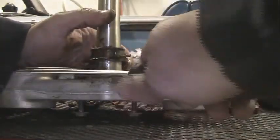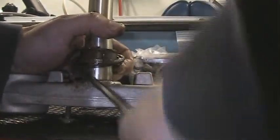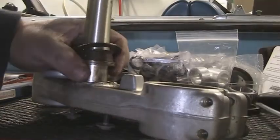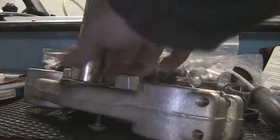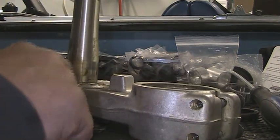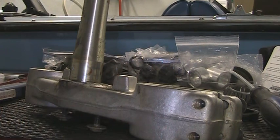Once you've got the one side, you should be able to just finagle it off. There it is. We're going to clean it up, and then we'll show you how to put the new bearing on. We'll be back with that here shortly.